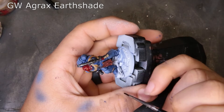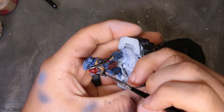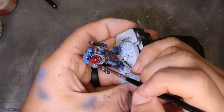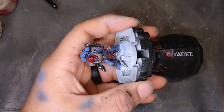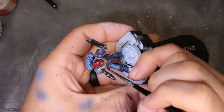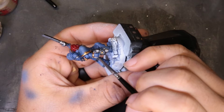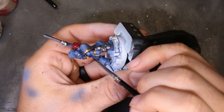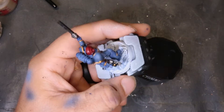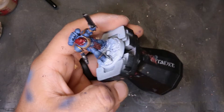We hit Mephiston Red on the helmet, then we come through with Agrax Earthshade. We start lining out the ropes on his chest with the Agrax, hit the little leather loincloth on the front of him, his little purity seal, and his holster. Nothing crazy — we're just working carefully so we don't mess up any of that gold or blue we laid down. This is where you start putting in the extra work that you don't have to do, so it's completely optional.